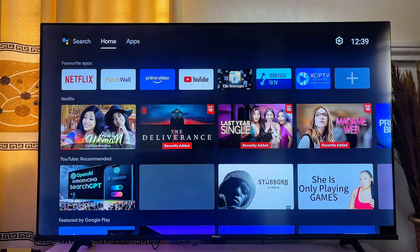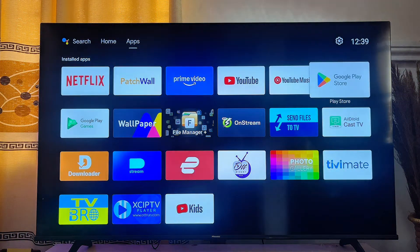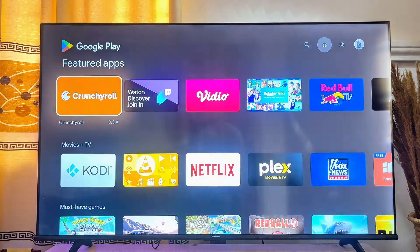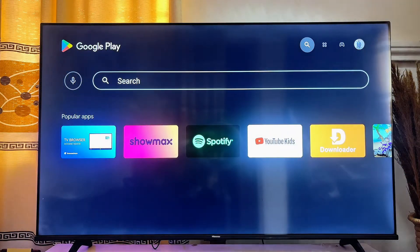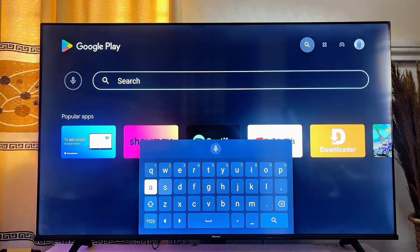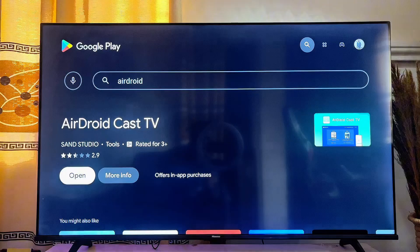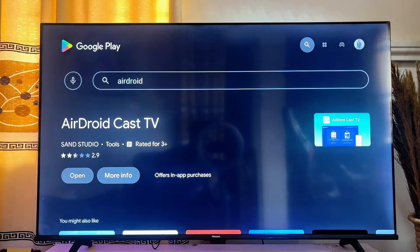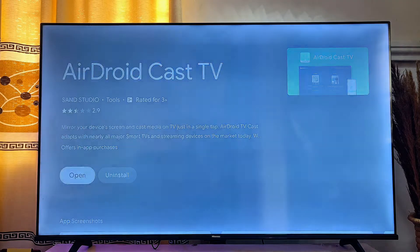Go to the Google Play Store or app store of your Android TV and open it up. On the top search bar, search for 'Droid Cast TV'. You can see the app there — click on 'Get Info', then download and install it onto your Android TV. Once downloaded and installed, go ahead and open it up.